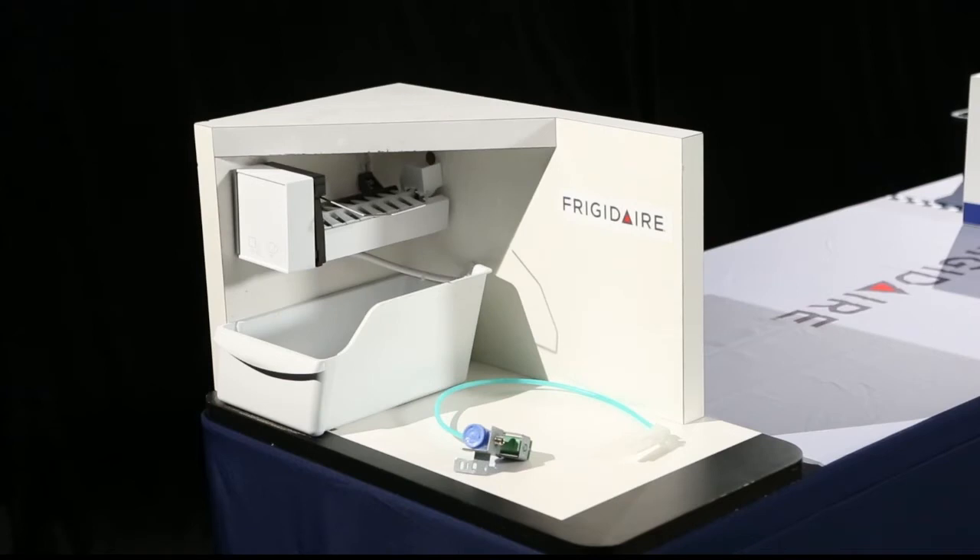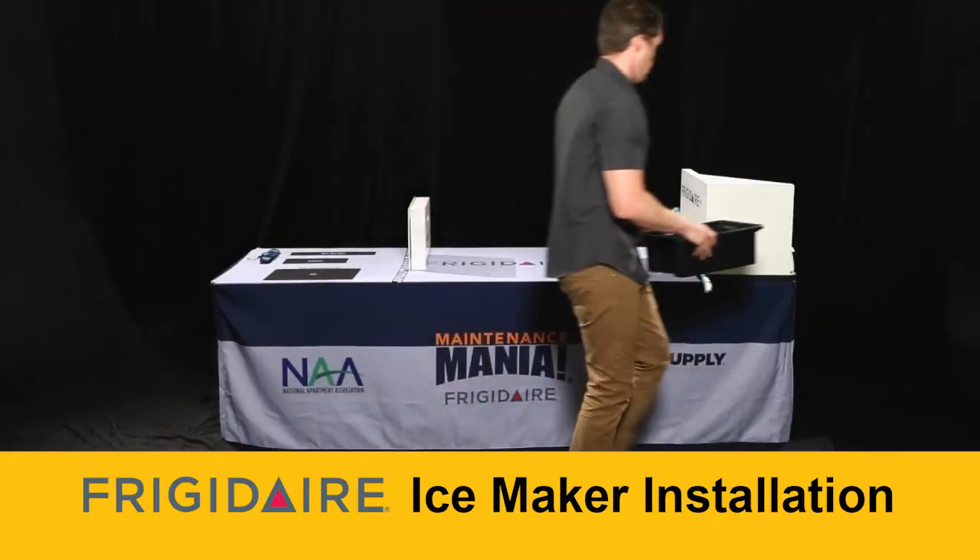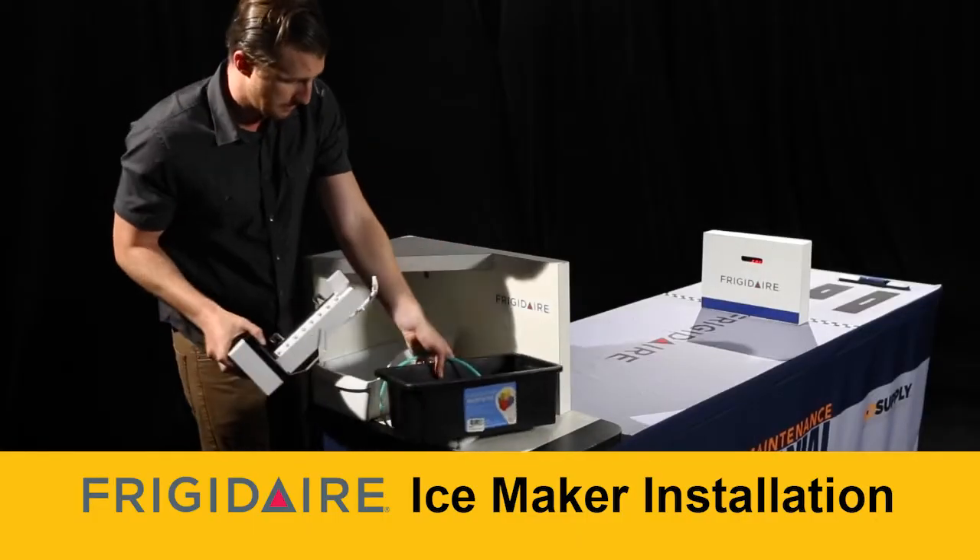Complete this challenge by properly installing an ice maker in a Frigidaire refrigerator. Here's how to do it. Pick up the parts, go to the work area, and complete these steps in any order.